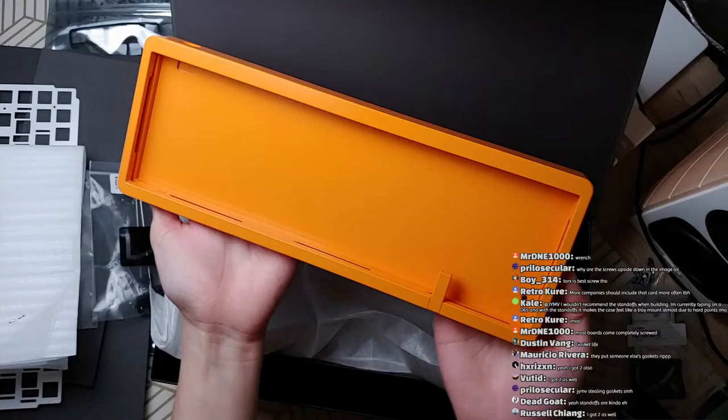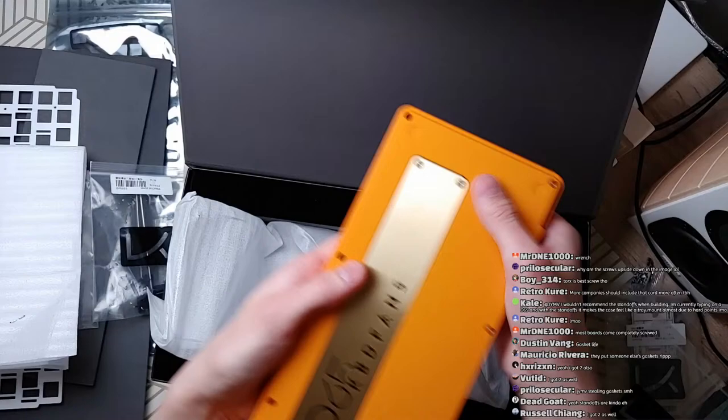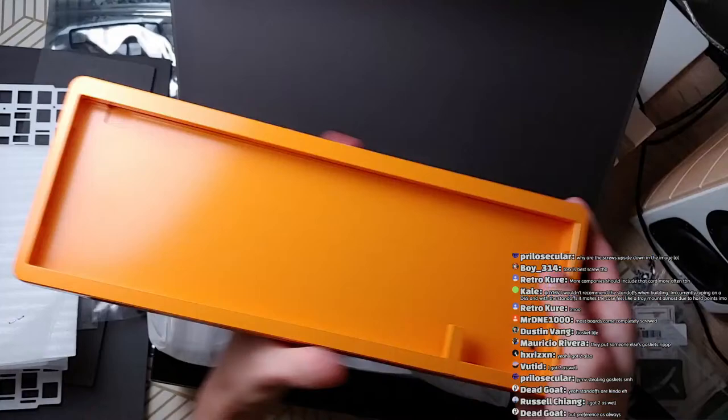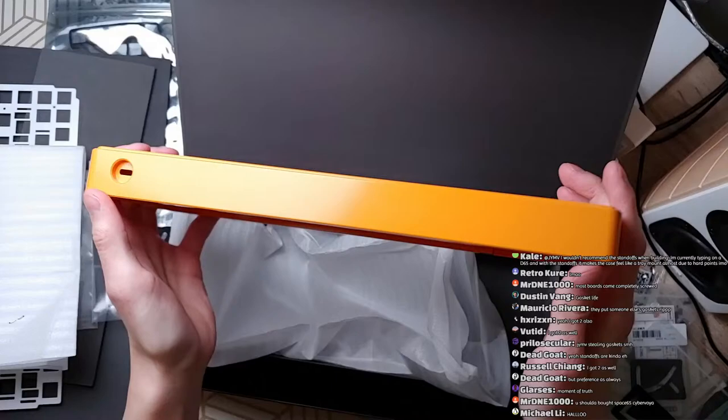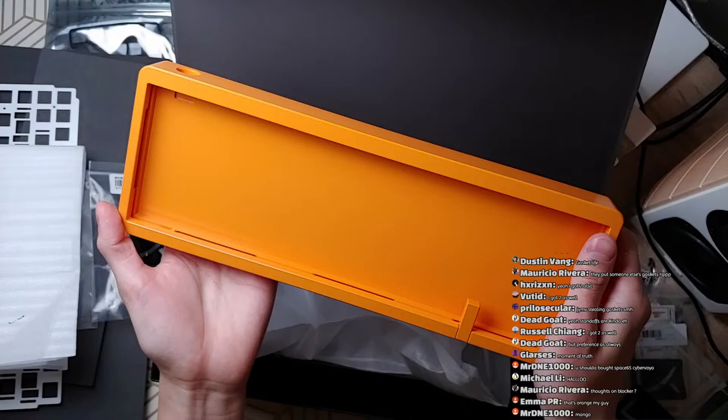We got the E-yellow color. White balance is set on this camera, so this is roughly what I see in person. As you can tell, this is orange — this is definitely orange. This is E-pumpkin. I kind of knew that from the pictures of Polaris I saw. I think it's actually kind of nice and eye-catching, so I don't have a problem with it. But if you're expecting real yellow, this is not it.